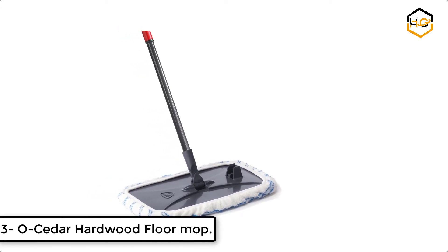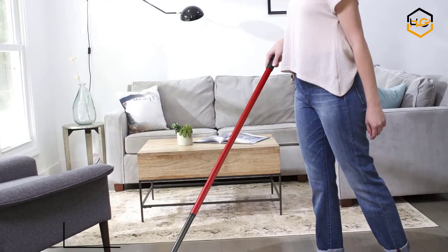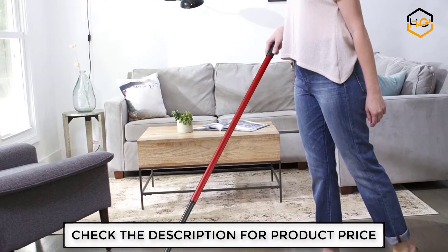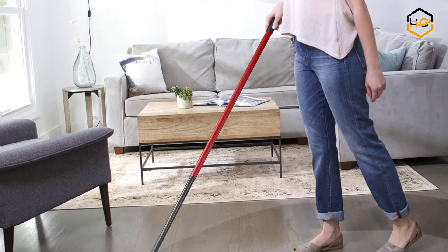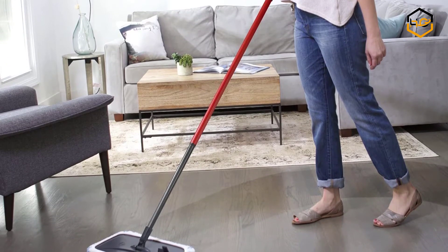At number 3 we have the Ocedor Hardwood Floor Mop. It is designed for hardwood floor cleaning. This microfiber mop grabs and holds dirt, dust, hair, and moisture so no mess is left behind. The microfiber mop head lets you clean effectively.